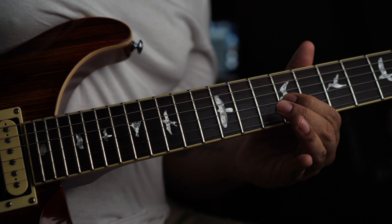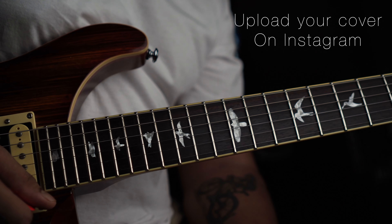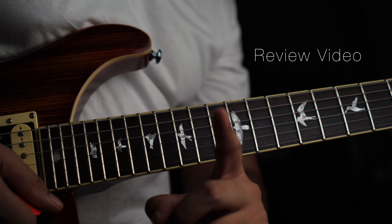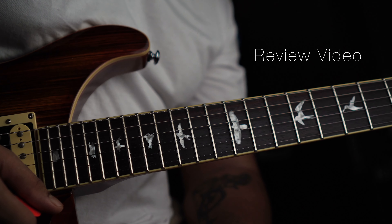I was thinking that all of my lessons are your favorites. So I'm thinking that if you play it in your own style — like I've shown you in every lesson — you can upload it on Instagram and tag me. You know, Akki himself — that's my handle on Instagram.